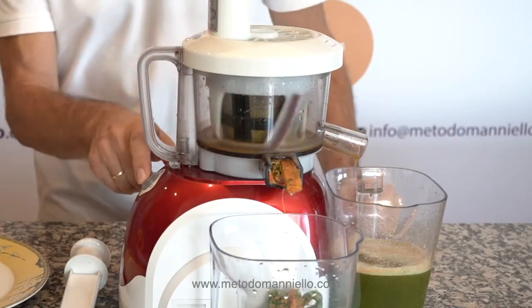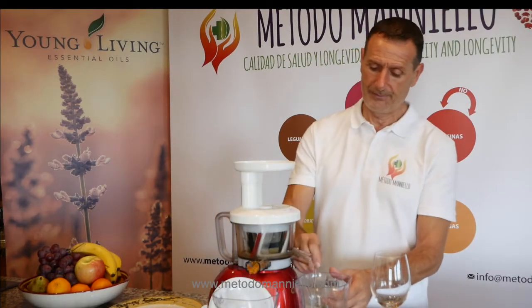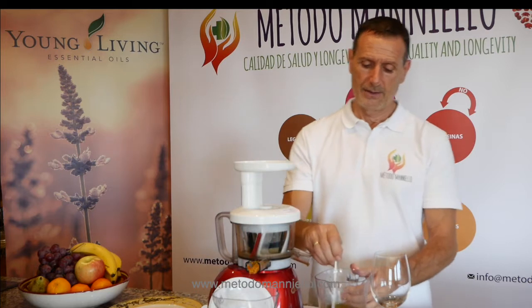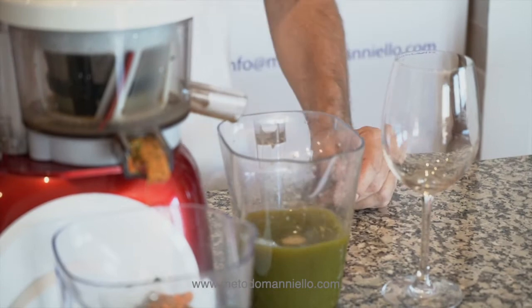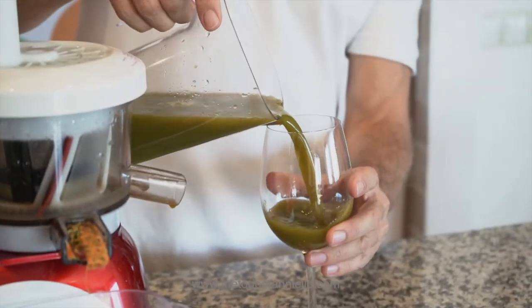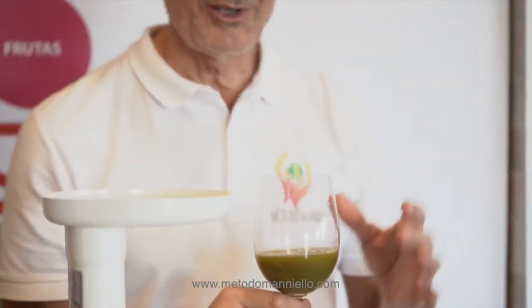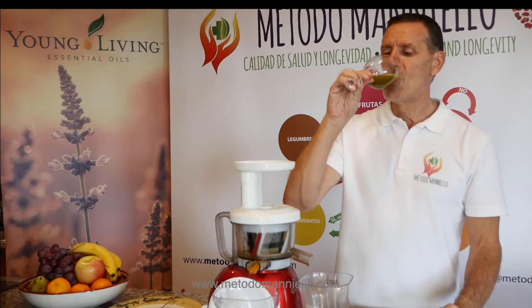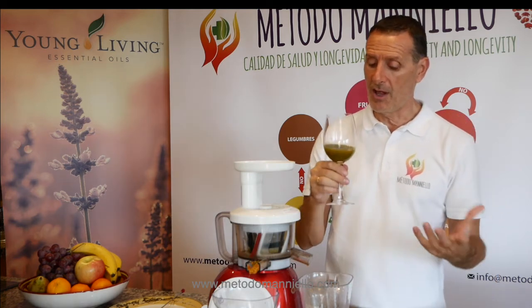Antioxidant juice. Here we are — look at this, very healthy. And you know, there is no fiber here, so it's directly bio-available in your intestine. Oh, so good. Fantastic. Refreshing and healthy.